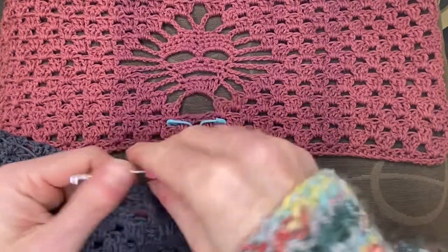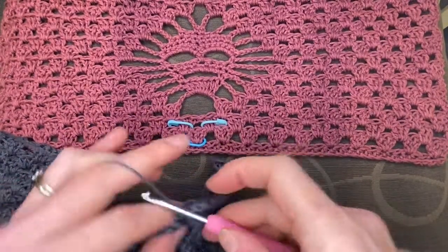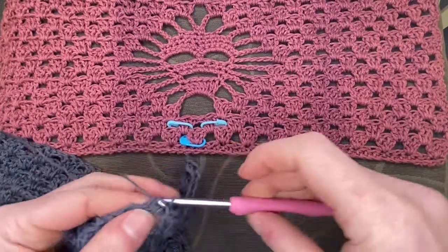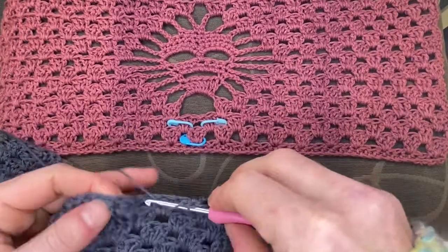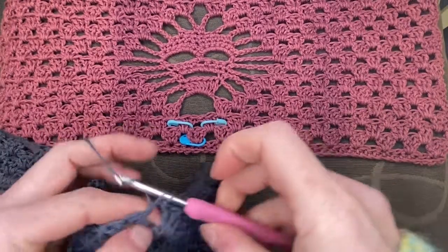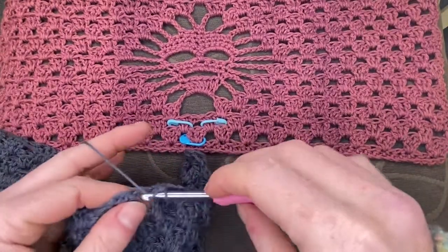We're just clustering our way along — very boring, very simple. I'm watching out for the center section, and when we get to the center we've got a little bit of chaining to do. Granny wedgies for life!